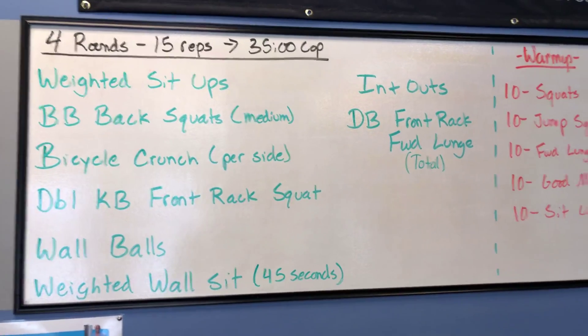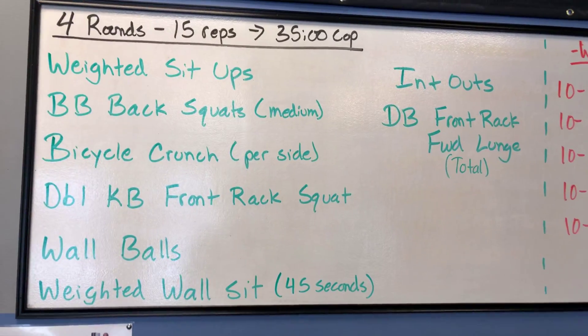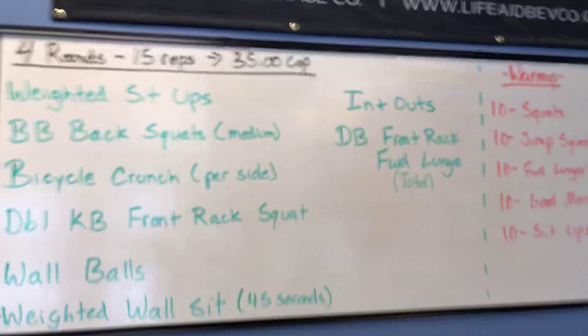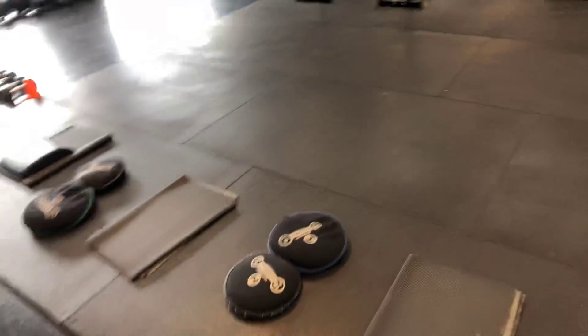The exercises are: barbell back squats (medium weight), bicycle crunches, double kettlebell front rack squats, wall balls, weighted wall sits, in-and-outs, and dumbbell front rack forward lunges.